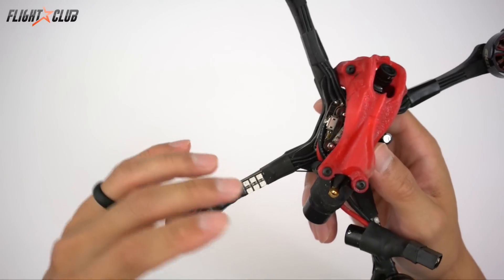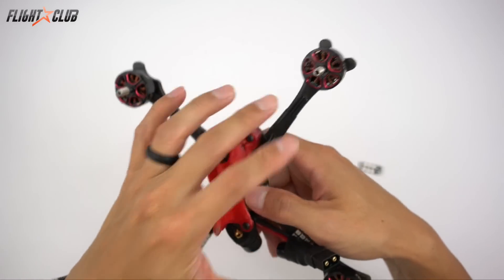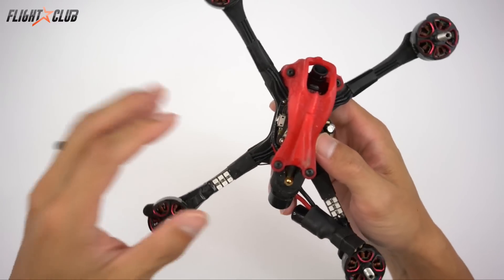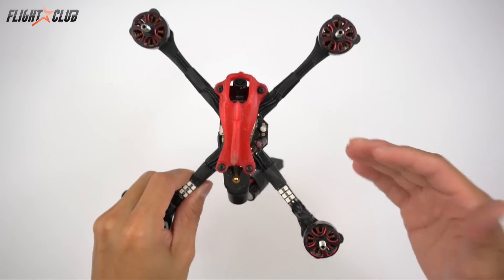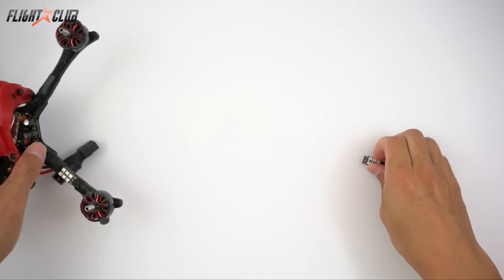So you don't have to run additional wires all over the place. Normally if you want to run like four LEDs on each arm you have to run power to them individually, which could get kind of messy. But I really like this way because it's really neat and it's really easy, so let's just get started.